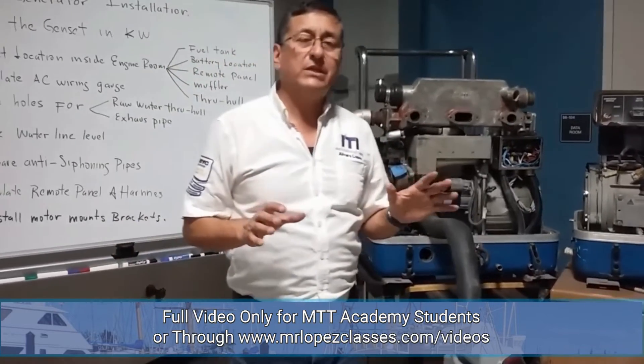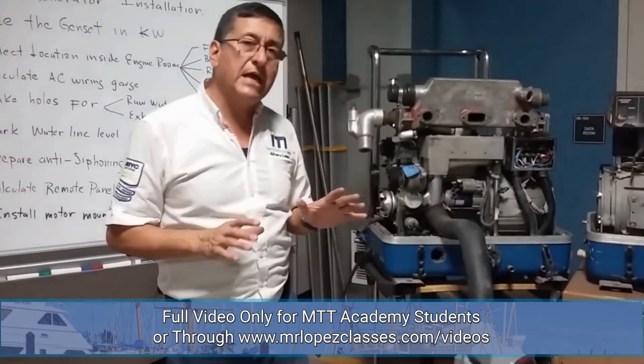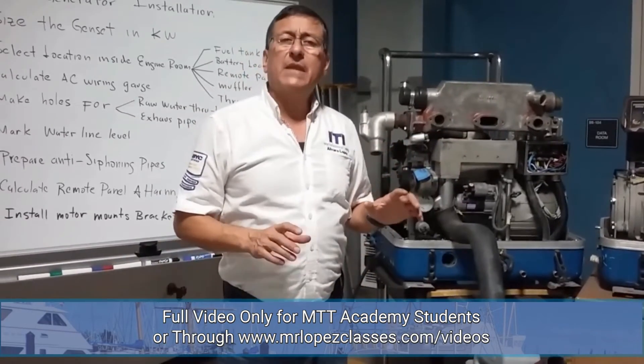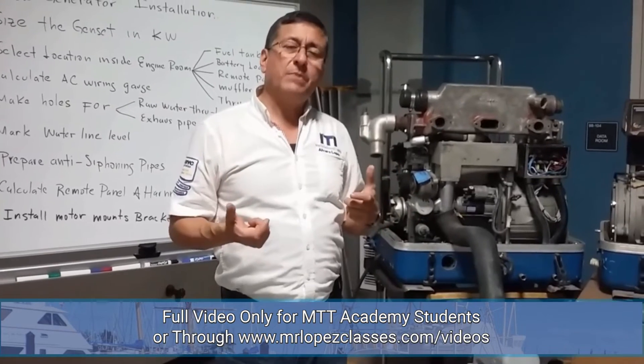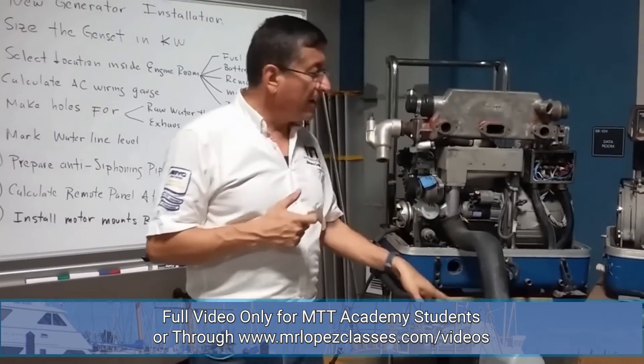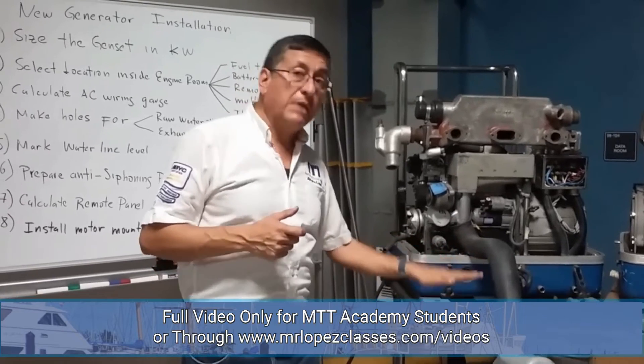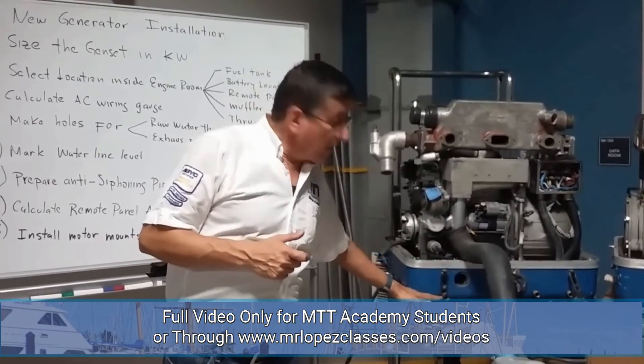I have a lot of experience with generators that were not properly installed. After installation of the generator, problems arise, and the insurance company's first step is to verify where the muffler is located. If the muffler is not located below the bottom of the generator — no warranty, no claim.